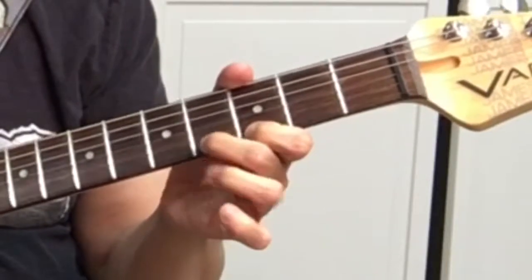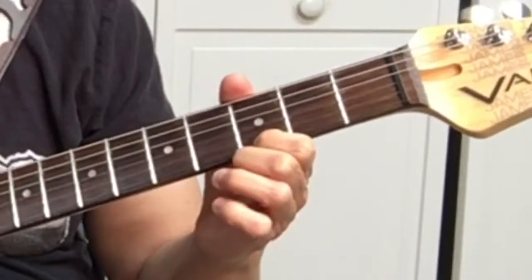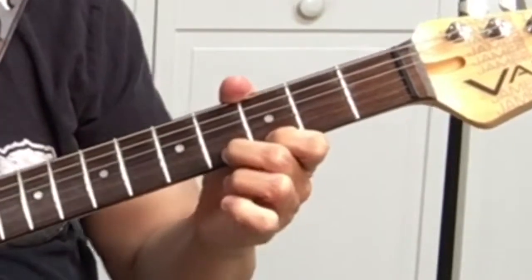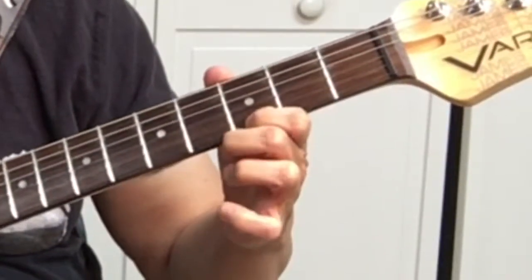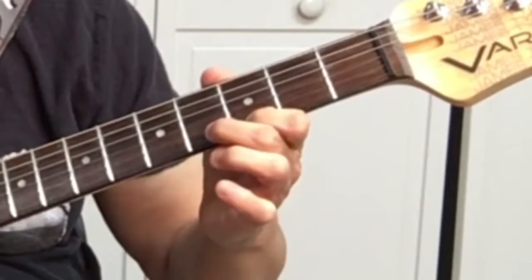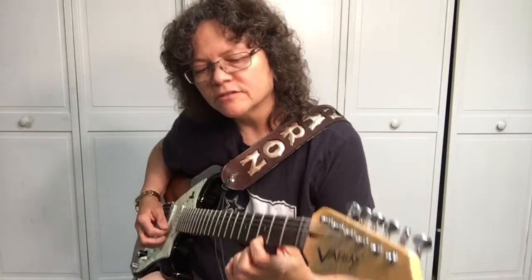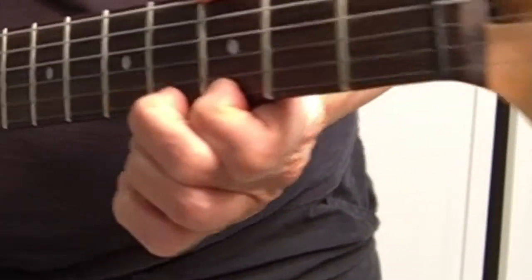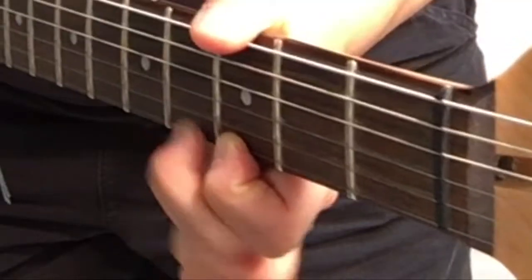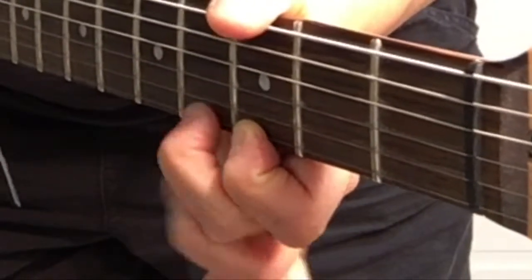Though it seems easy enough, it's a little bit tricky. You strike the string one time — the pull-off is actually pulling down on the string and flicking it. What you want to do is pull down on the string and release your finger quick.